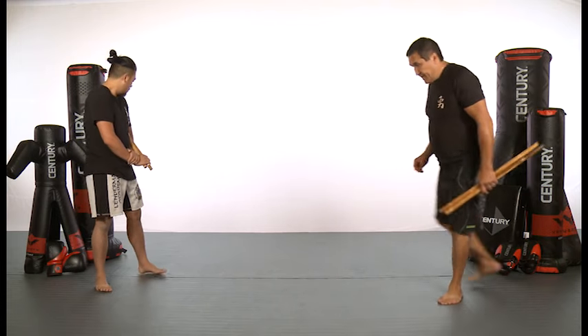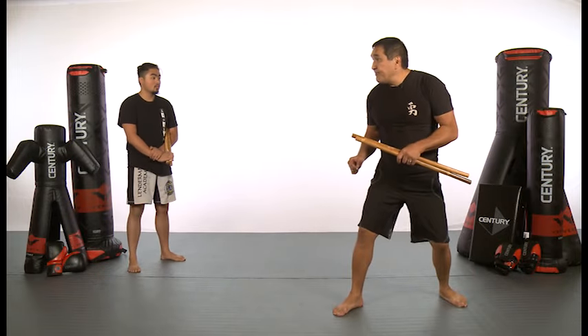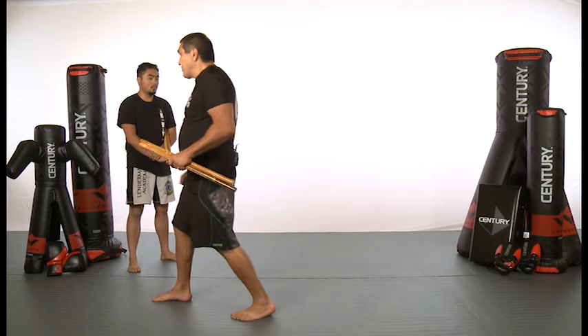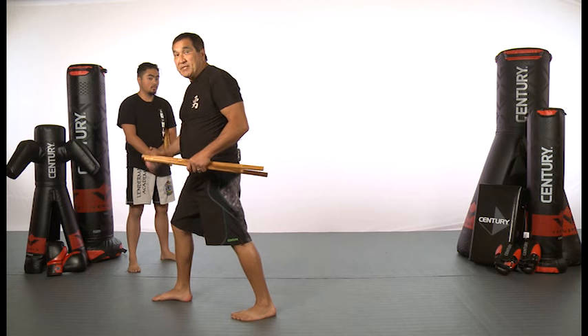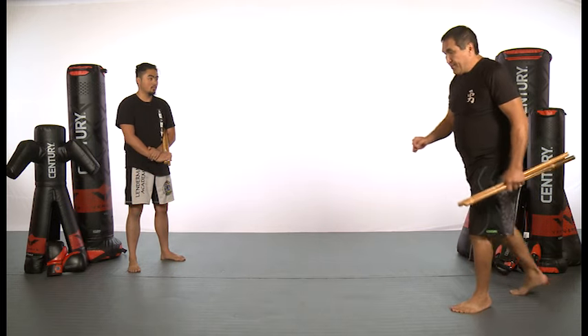Let me show you from a different angle. As I advance, I step forward and get set up for my spin, spin on the second one, and step forward on the third one. Then I just retreat three steps back — one, two, three.